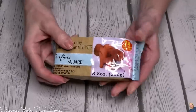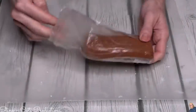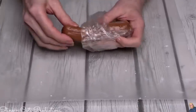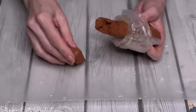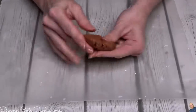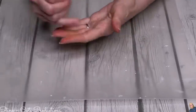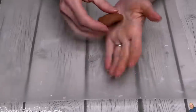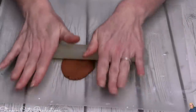This is a terracotta color, but I think it's just going to add more to the rustic feel and look of these tags that I'm going for. This clay is a bit wetter than some of the air dry clay you'd get at Michael's or Joann's, but it's okay. Our hands are going to get dirty, but that's what soap and water is for.